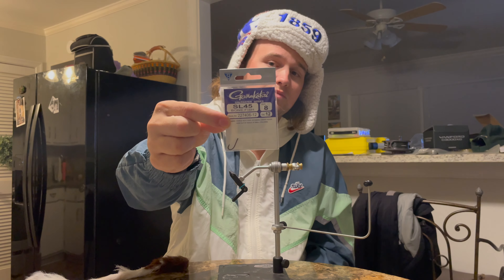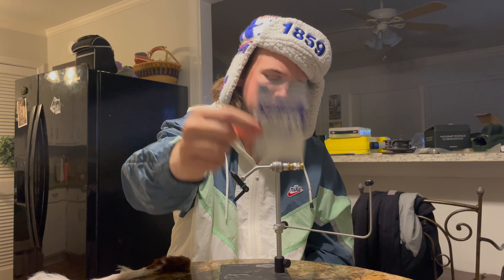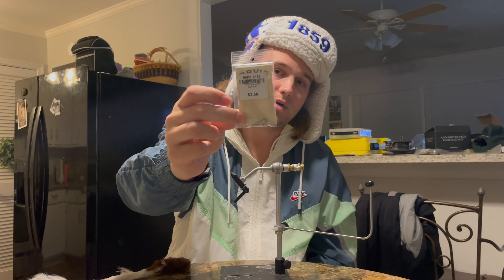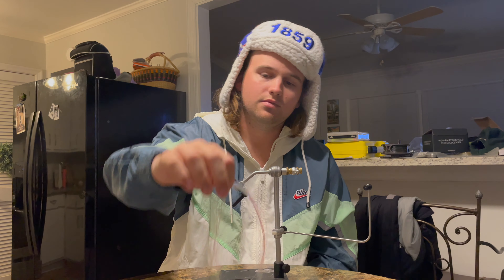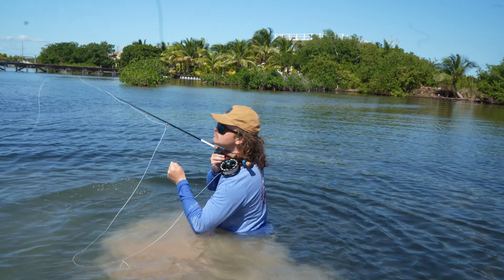First off we've got some Gamakatsu SL45s, size 8s — it's a bonefish hook. Then I've got some chain eyes from Orvis, a calf tail, and a little bit of flash. That's all you need.